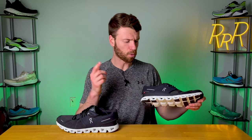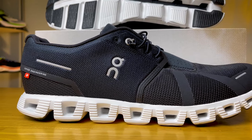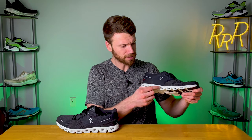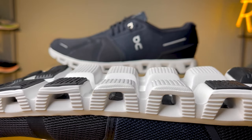One big update is more foam in the midsole for additional cushioning, and the Cloud technology has been reconfigured for a more stable landing. If you're not familiar with what Cloud Tech is, it's a really unique midsole cushioning technology featured on all of On's running shoes. Essentially, each one of these individual units compresses down — they're kind of like mini clouds — and then springs back as you lift up your foot, which provides a really unique sensation and cushioning method.